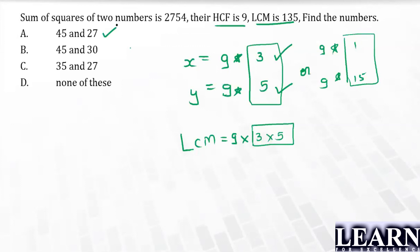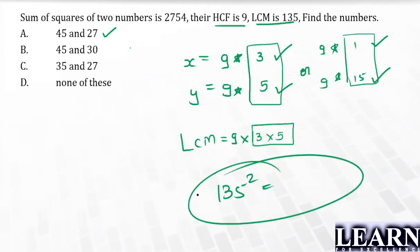Now checking possibility two — 9 and 135: 135² alone is already more than 10,000, but the sum of squares is only 2754, which doesn't even cross 10,000. So possibility two is eliminated. The only correct answer is possibility one.